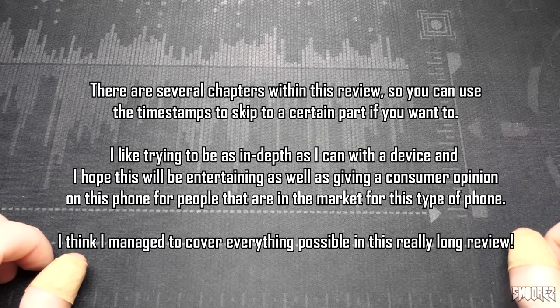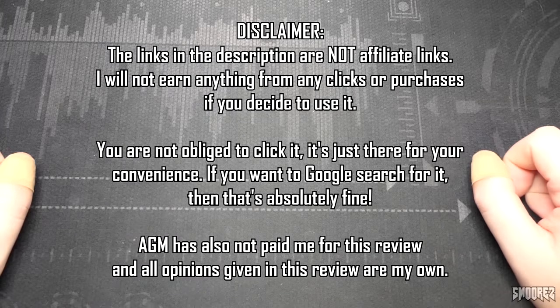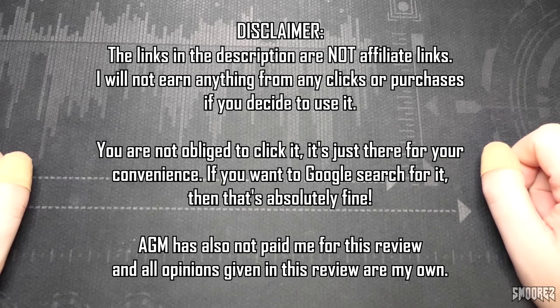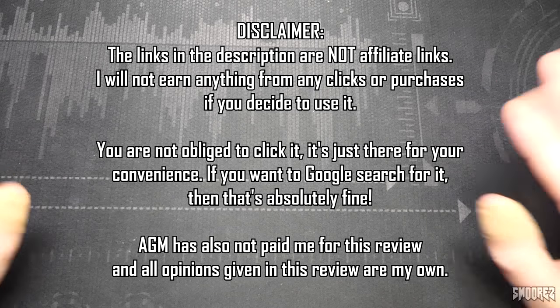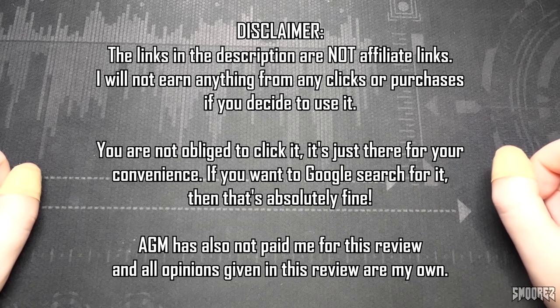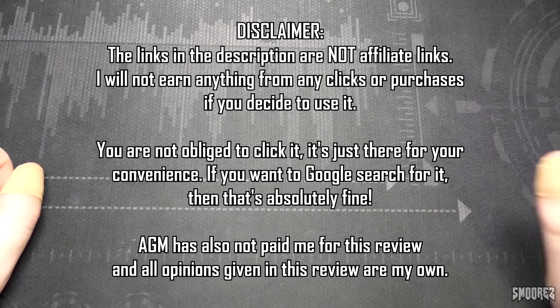I will be a bit more serious in this review but I will try and make it entertaining on the way. If you are interested in this item there are links down in the description below. They are not affiliate links so I will not earn anything if you go there and purchase the phone or if you just want to have a look at it — it's just down there for your convenience. I'm also not being paid by AGM for this review and all opinions within this video are my own.